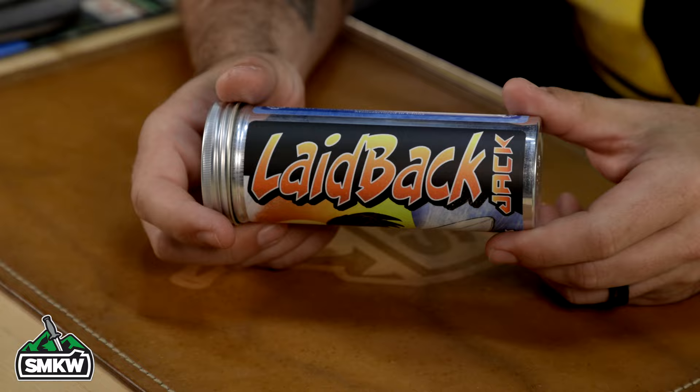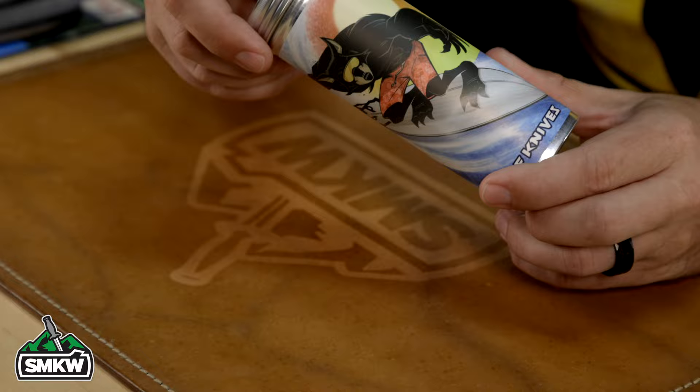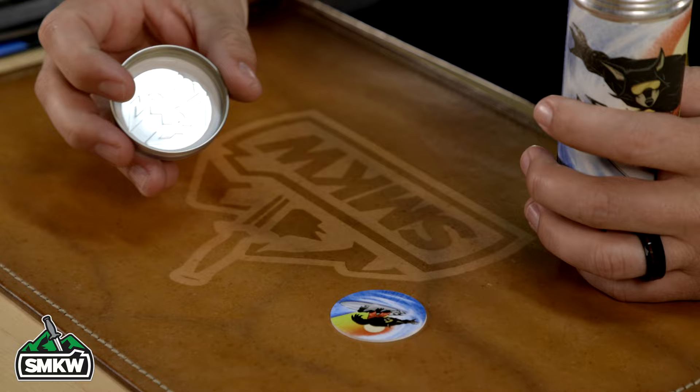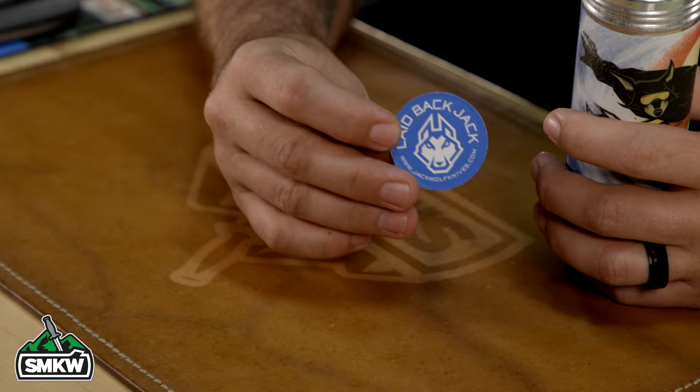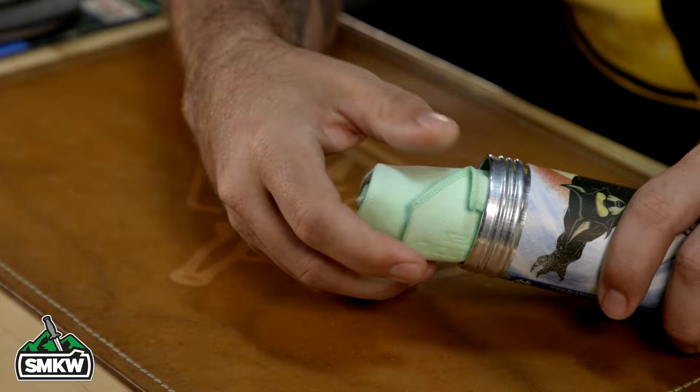Pour that tube right out. You'll see the Laid Back Jack artwork — Jack Wolf riding the wave, got the Jack Wolf logo on the surfboard right there. Really cool, great artwork, apparently done by Sean Tiffany — fantastic job. This one's also going to come with the pog, just like the last one, with the Laid Back Jack on the back side. Any 90s kids are really going to love that pog.